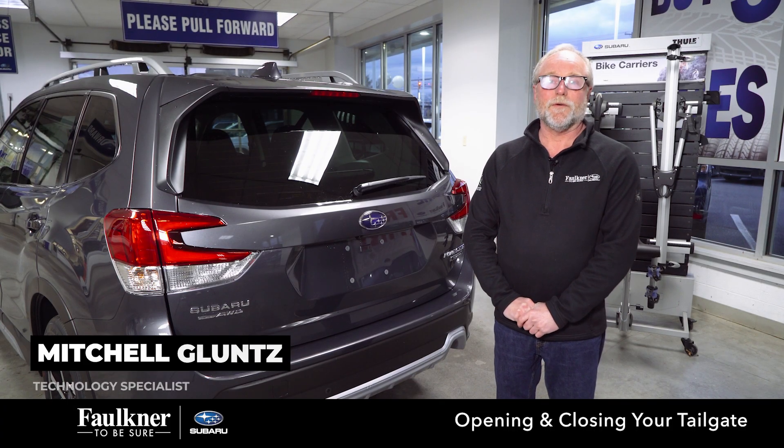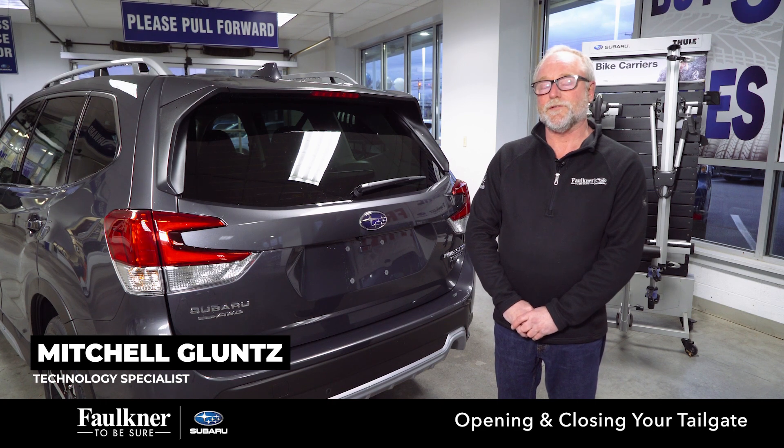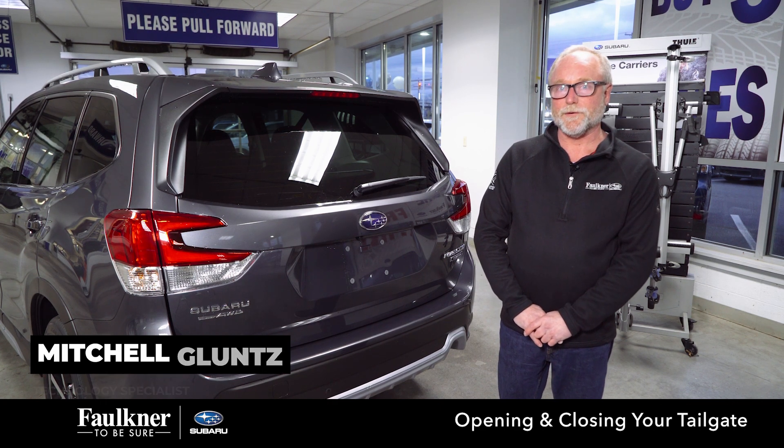Hi, my name is Mitchell Gluntz. I'm with Faulkner Subaru Harrisburg. On today's video, we're going to show you the three different ways to open and close your tailgate.